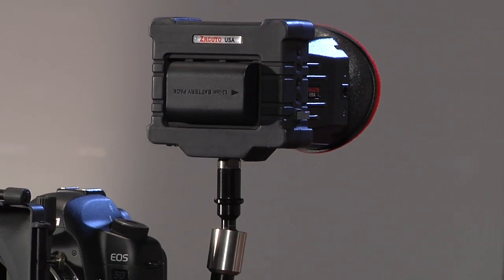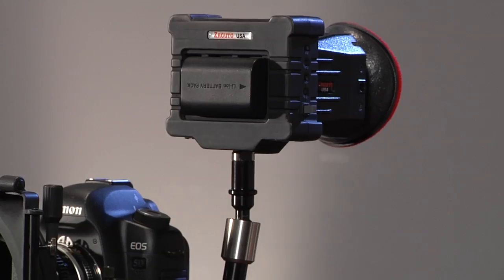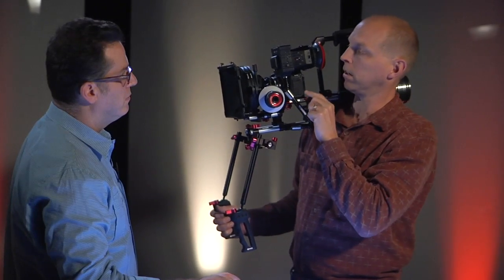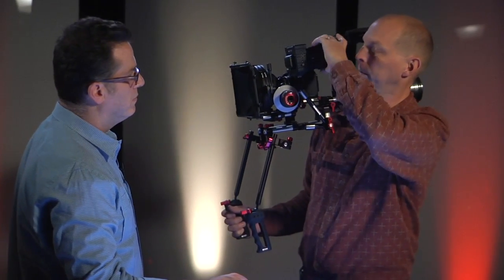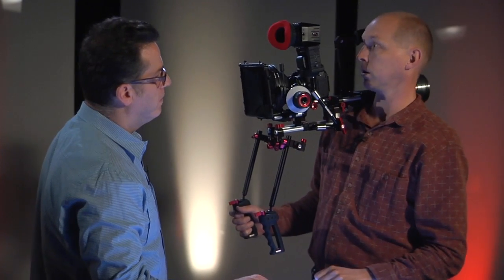This is for sizing and getting the ergonomics all set and honing in the look of it. This is a model, so understand that a little bit of this might be a little shaky, but it's good enough for us to figure out our form and function, how we're going to be using it.